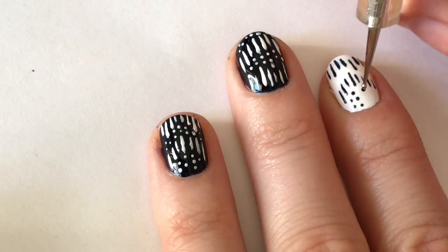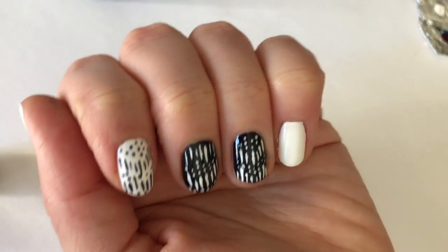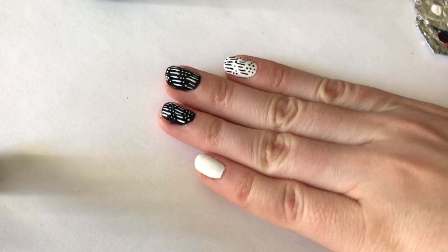After I'm finished painting my design, I'm going to let it dry for about two minutes and finish with a fast drying top coat. I really hope you guys enjoy this design and try it out yourself. Thanks so much for watching!